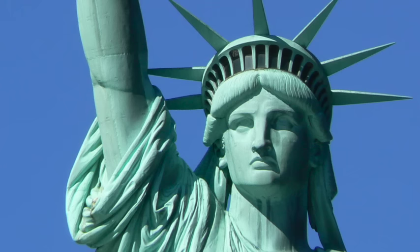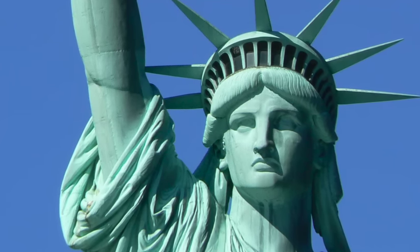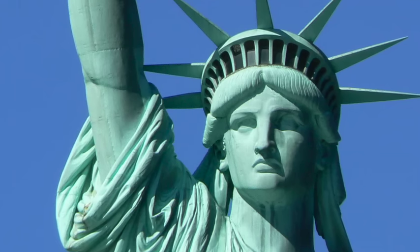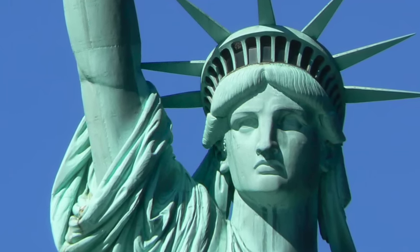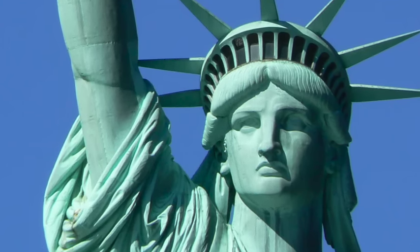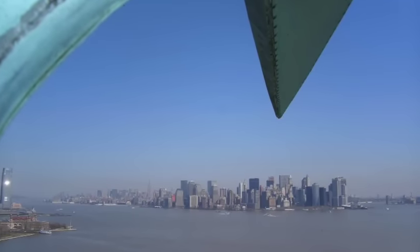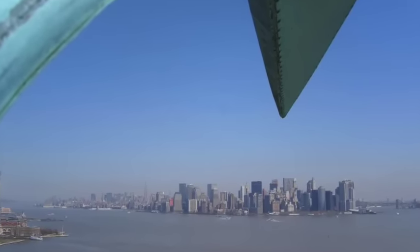As you can see, her crown has seven spikes on it. These stand for the seven seas and the seven continents that are all around the world. Do you see those little black squares under the spikes of her crown? Those are actually windows. People can travel up inside the statue to the top and look out and see New York City. This is what it looks like from inside.